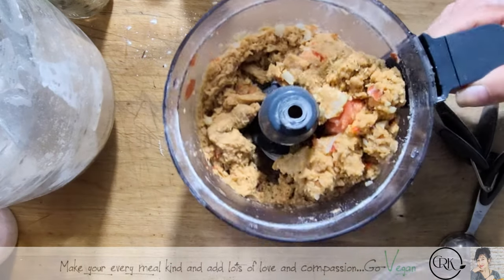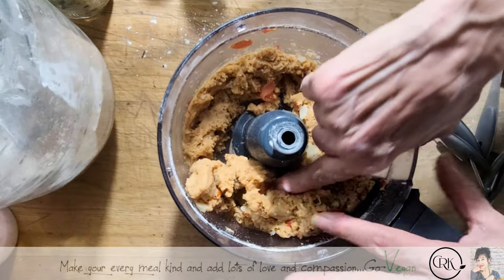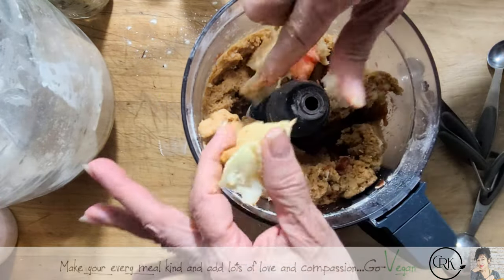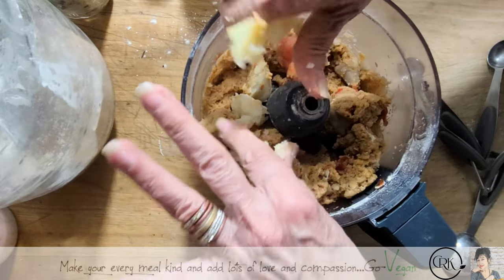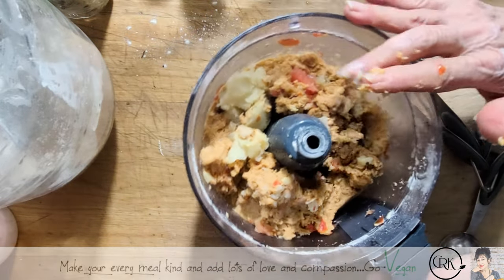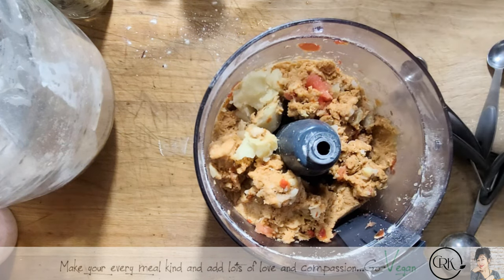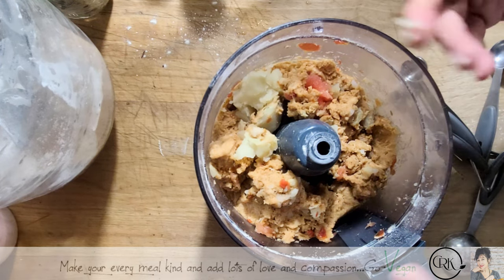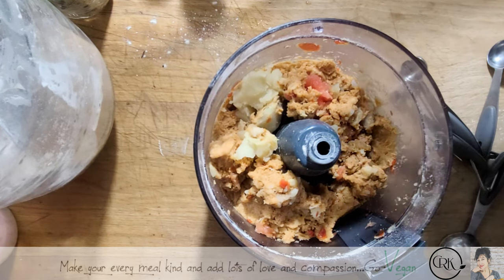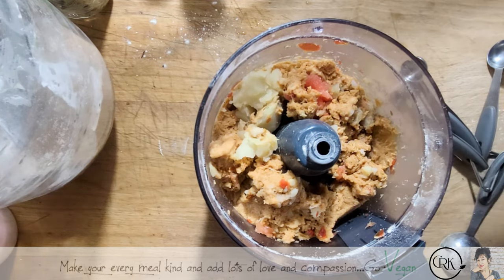Before I go any further, let me show you my process. As you can see it's nice and wet but my potatoes aren't completely blended yet — I have a whole potato here which I should break up a little. It's going to be a lot easier to blend through. Normally I use plantain and we love my plantain meat — that's a must — but I'm always experimenting, especially when I have leftover food like a leftover tomato and some potatoes.